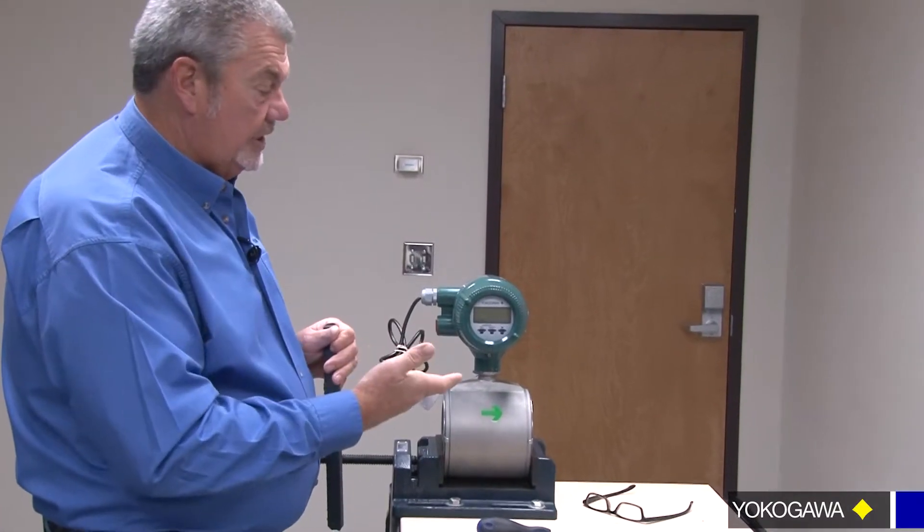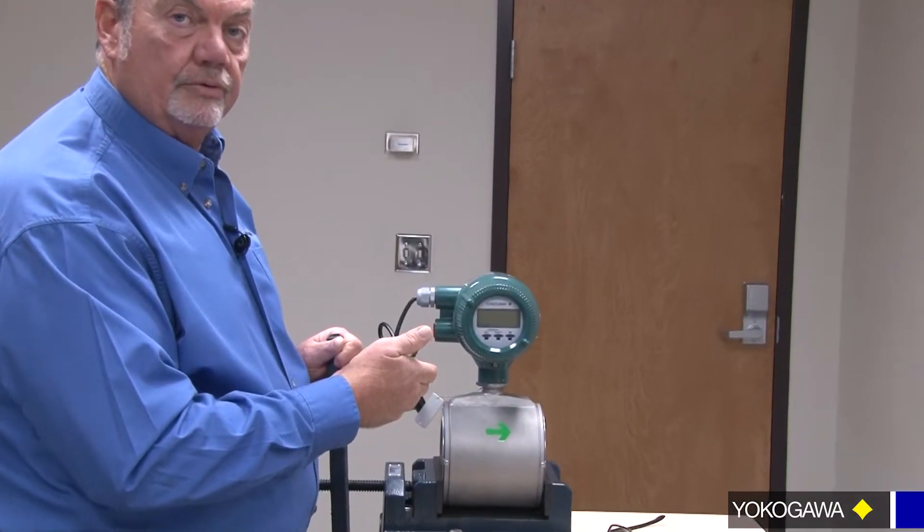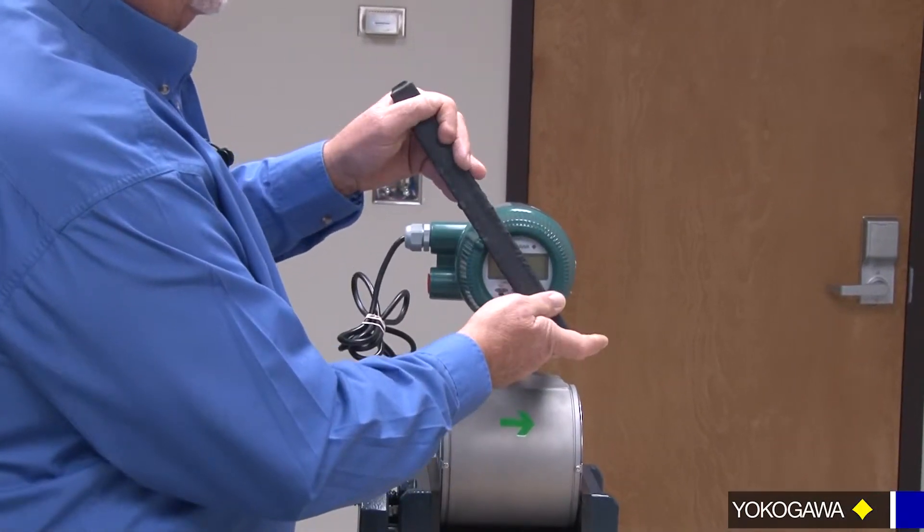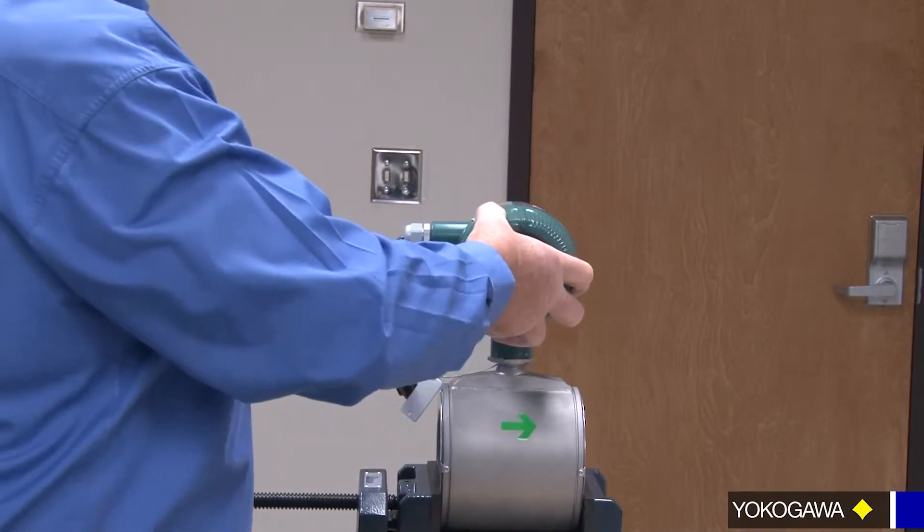Make sure all the power is off. We always make sure that you give it enough time for the capacitors to deplete their energy before you open it up, so we don't damage equipment or get shocked.